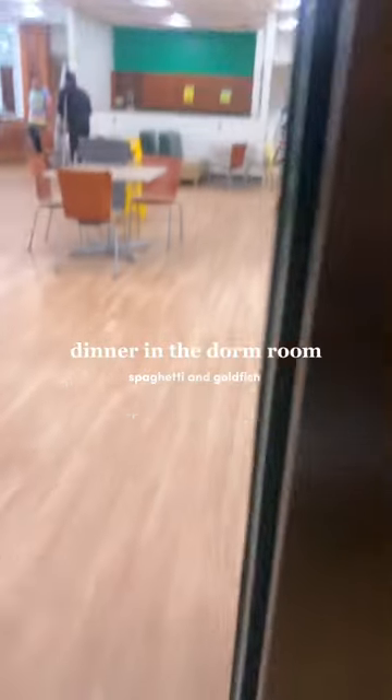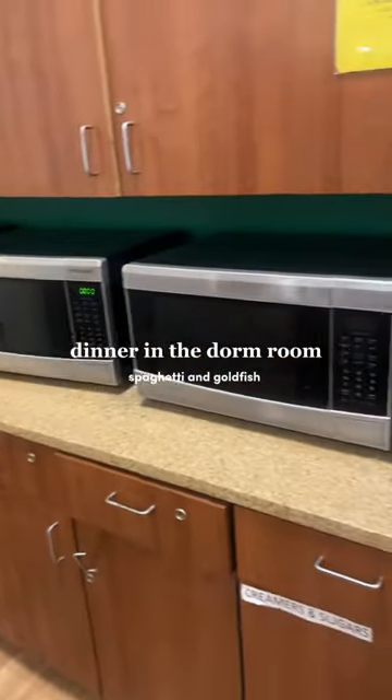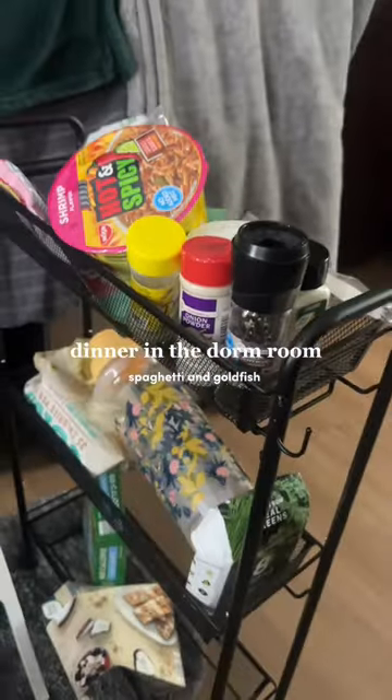On tonight's episode of Delusional College Meals, I'm showing y'all how I make my spaghetti and my goldfish. And the microwave is on the first floor — I live on the 7th, so you know how that go.